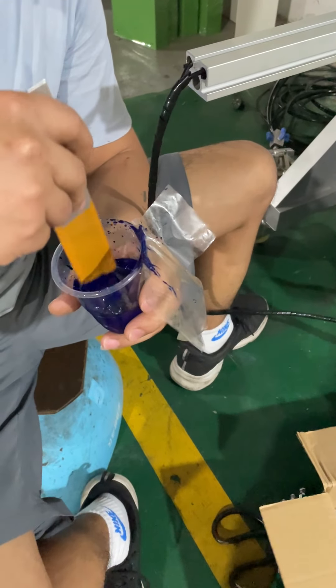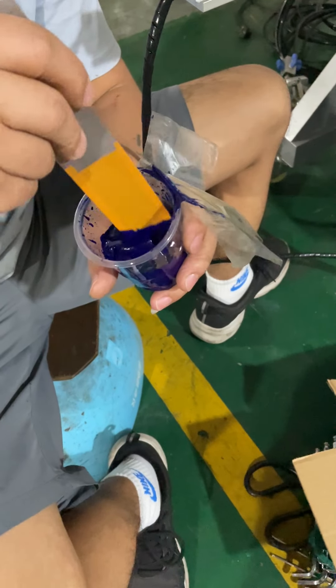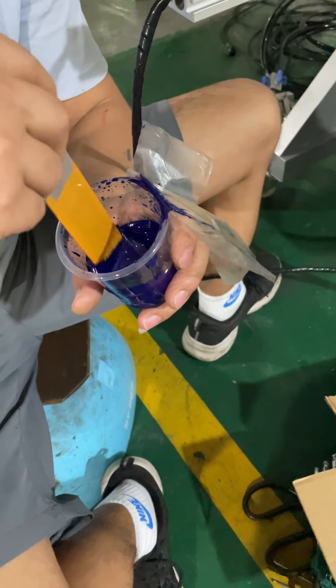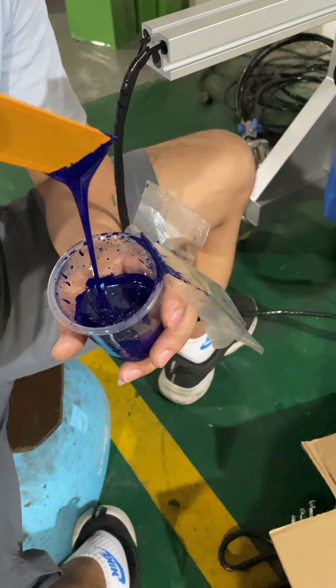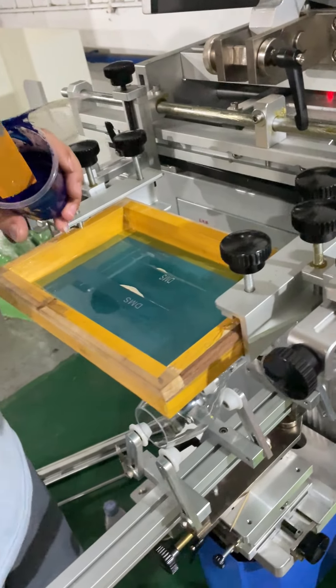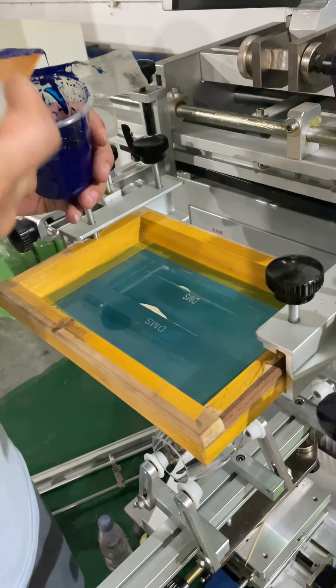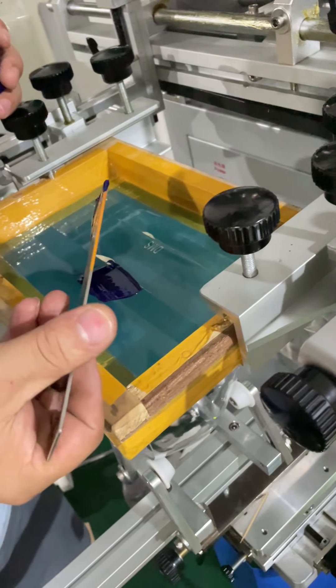Now we mix the second color — we will use the blue color. You have to make sure the ink is not too thick or too thin, just mix it like this.